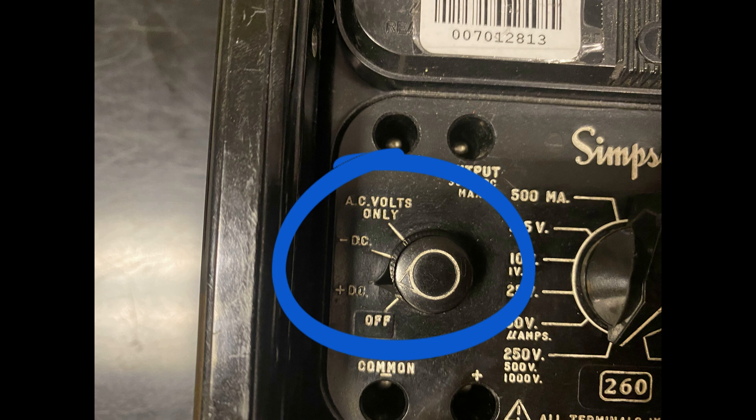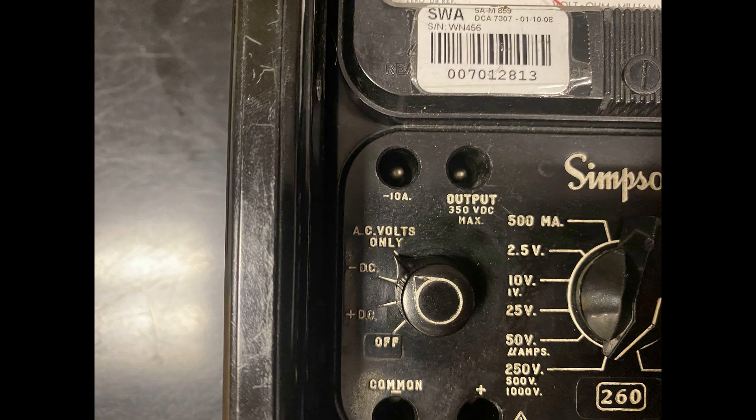The plus DC position is used for resistance measurements and DC voltage measurements. The AC volts only position is used for AC voltage measurements.